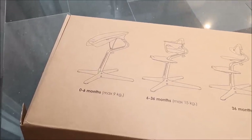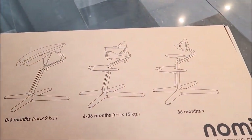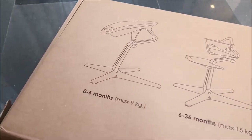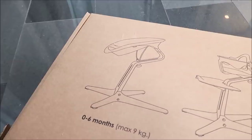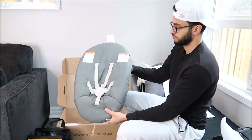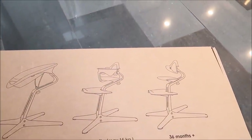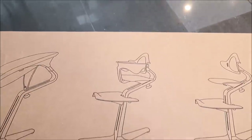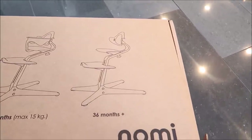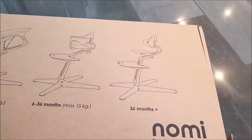While Rahim is assembling, I wanted to show you guys the three different Nomi chair phases. The first is the Nomi baby — the stem with a raised bouncer used from zero to six months. Then you have the Nomi high chair, which has a restraint and harness attached, used from six to 24 months. And then you have the Nomi chair, without the restraints and harness, which you can use from two years and up.